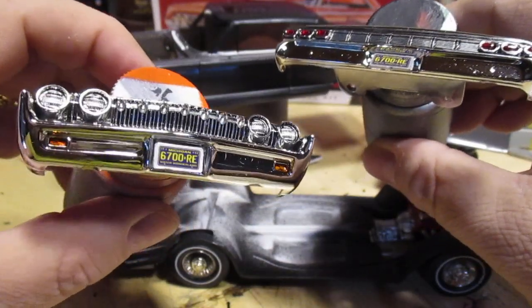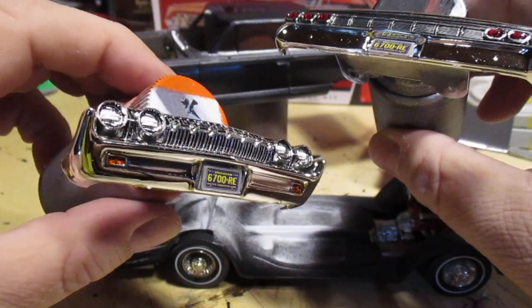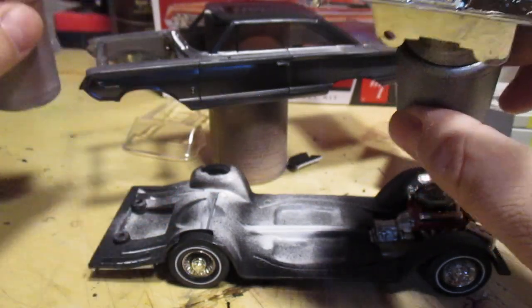I got a custom piece for the grille — those bullet grille things, whatever they call them — looks good.